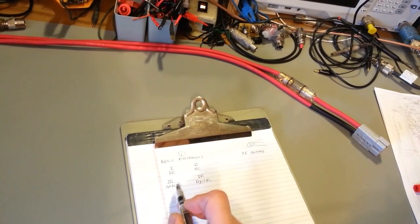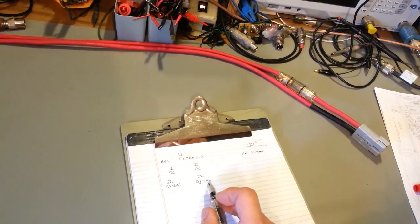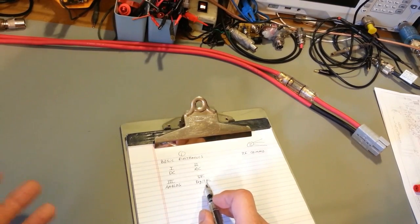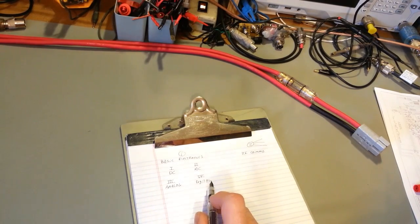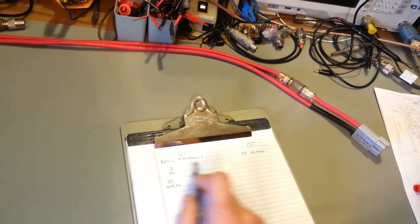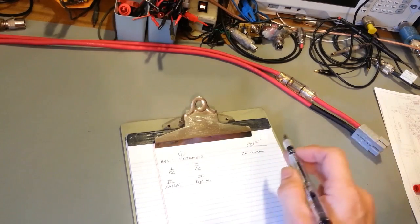The analog section is going to cover mainly semiconductors and analog signals — diodes, transistors, amplifiers, oscillators, and similar components. Then we get into digital, which is mainly ICs — I'll base this primarily on the 4000 or 7400 series, like TTL and CMOS. Once you're done with all of this, you'll have a basic understanding of all the core fundamental principles of electronics.